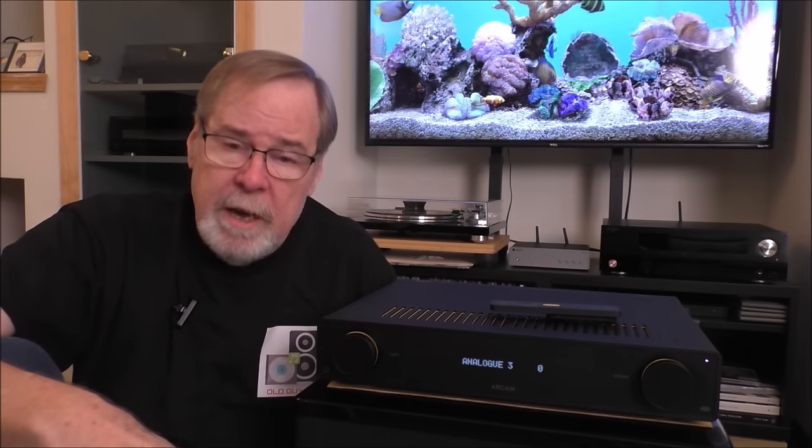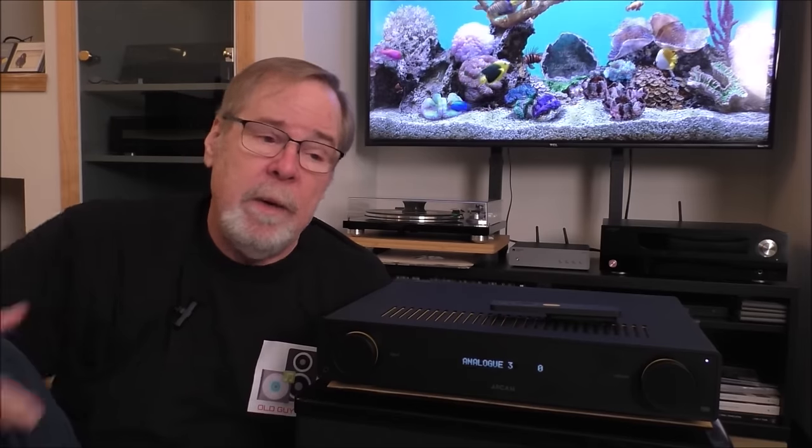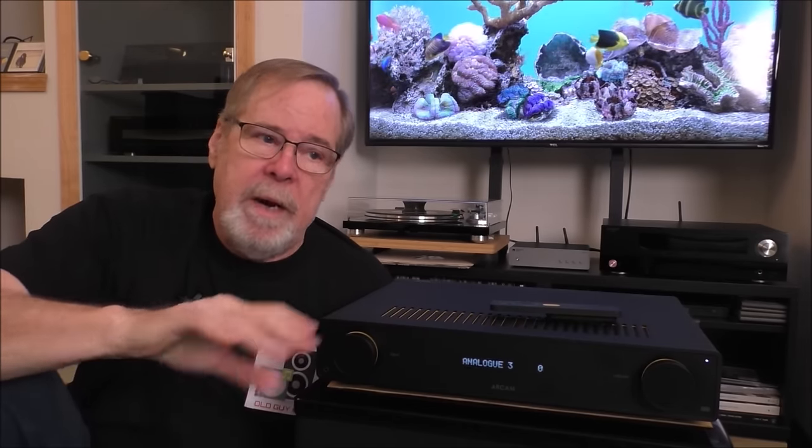The next question: AudioLab 6000A. This is a way better amp than that. Similar in the leanness department, but not fatiguing — this didn't have any fatigue factor at all, it just didn't have a lot of engagement factor either. The AudioLab is in its own penalty box all by itself.